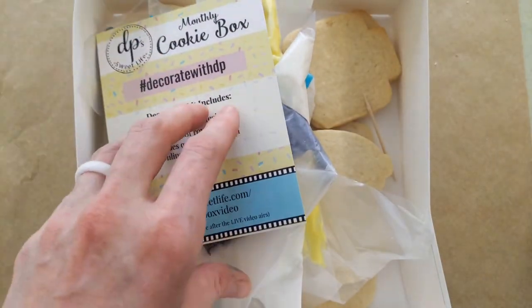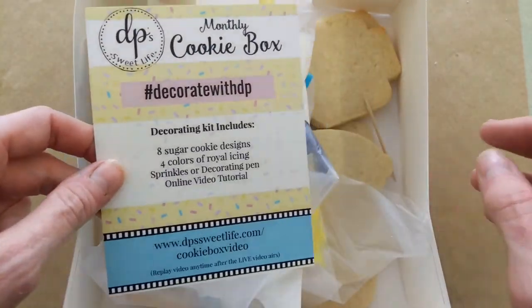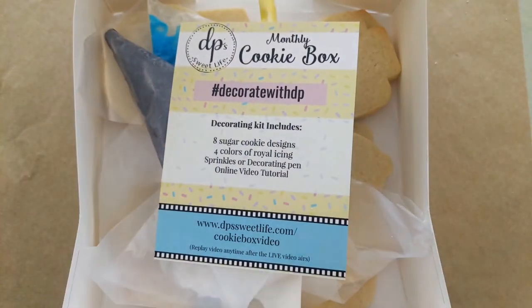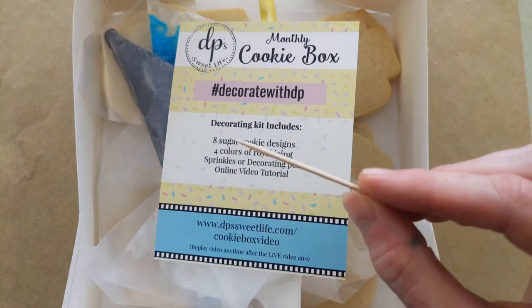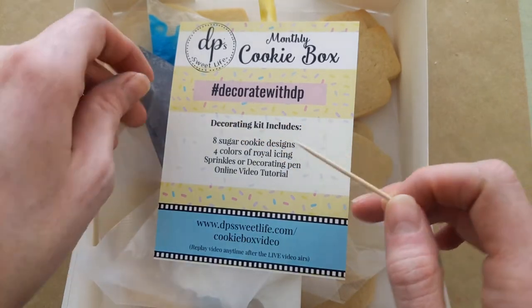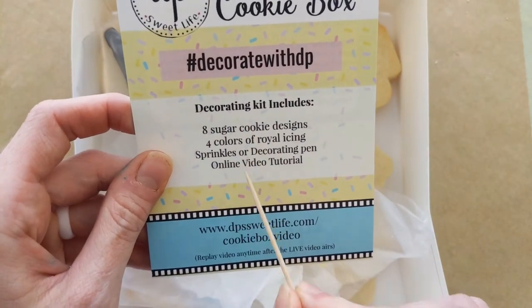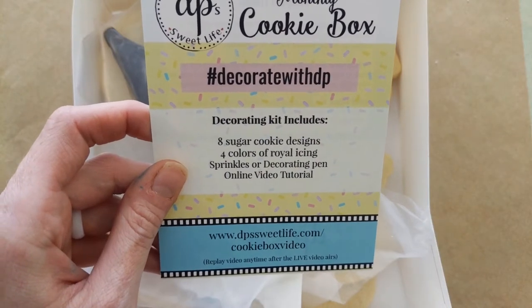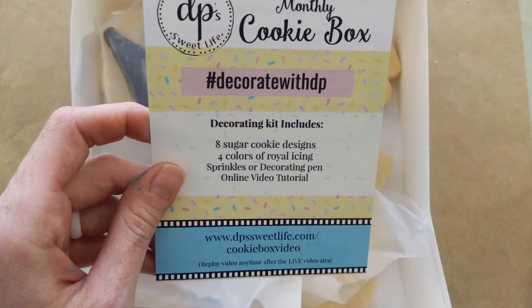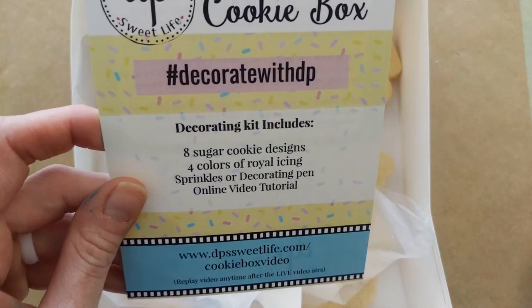So we have our inserts — this kind of just tells you what it comes with. We actually ran out of our decorating needles because of how many boxes we had ordered last month, so because of that we put in toothpicks. I'm going to be decorating with a toothpick today. As you can tell on your list of items, it does not have a decorating needle, because we're not sure when we're going to be able to get those in — we order them from overseas, so just a little delayed at the moment.